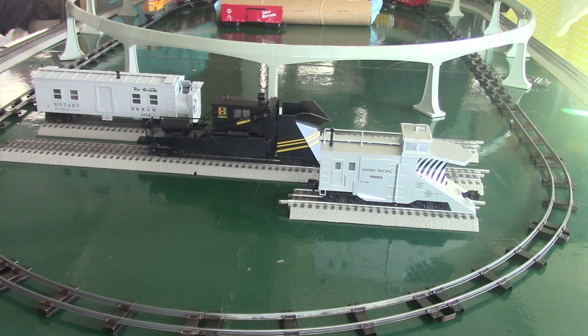The Rio Grande and Santa Fe Jordan spreader are the only two snow removing equipment pieces I own. The other one is from a collection I'm selling that I'm borrowing for this review. The reason I kept the two is because they have operating features you can actually see and are a lot more realistic looking. Even though that snowplow looks realistic, I think people like to see differently designed train cars. If you take a look at a regular Union Pacific snowplow, it looks like a caboose at a certain degree, whereas the Jordan spreader looks completely different — it looks like an actual maintenance-of-way car.